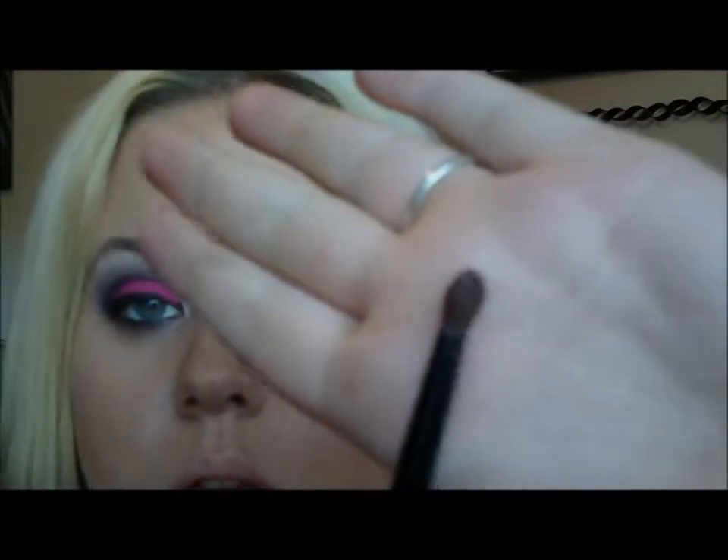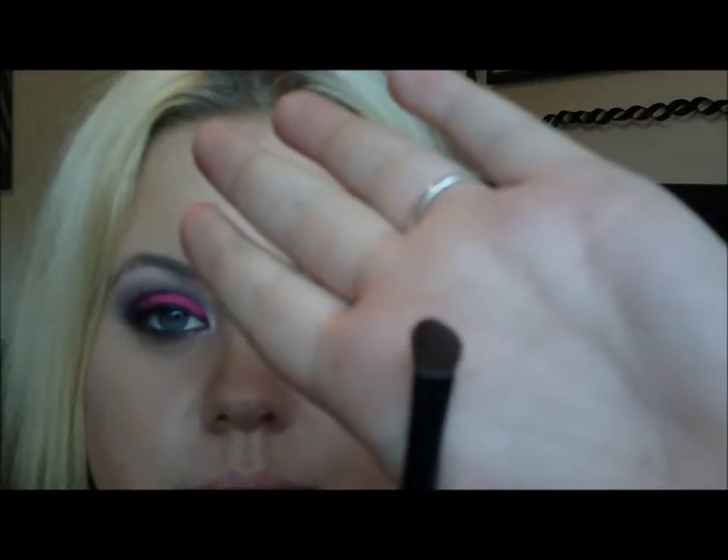The first thing you want to do is take whatever brush you use for a blending color. I'm using this Micabella — it's a sort of fluffy angled brush.